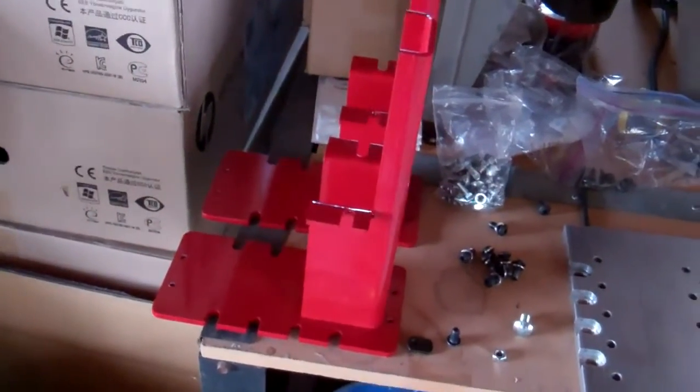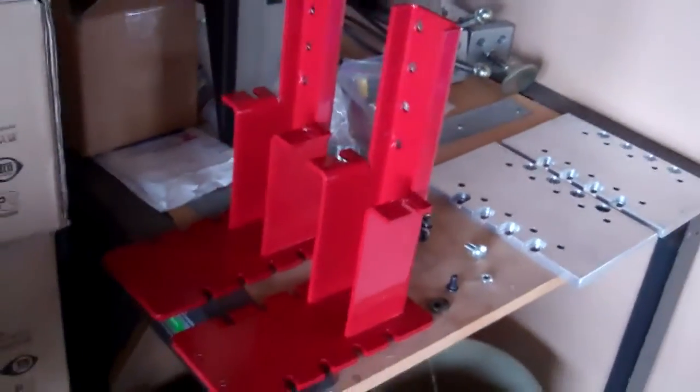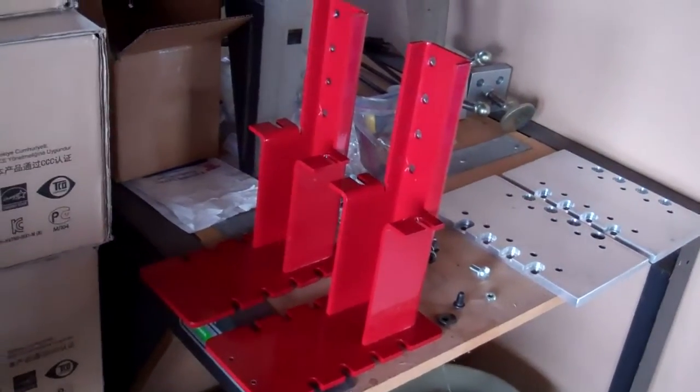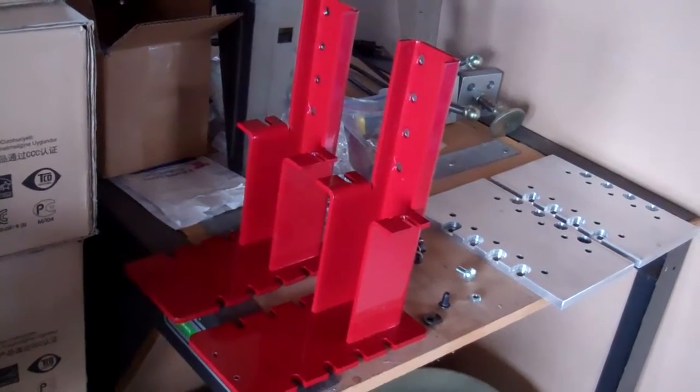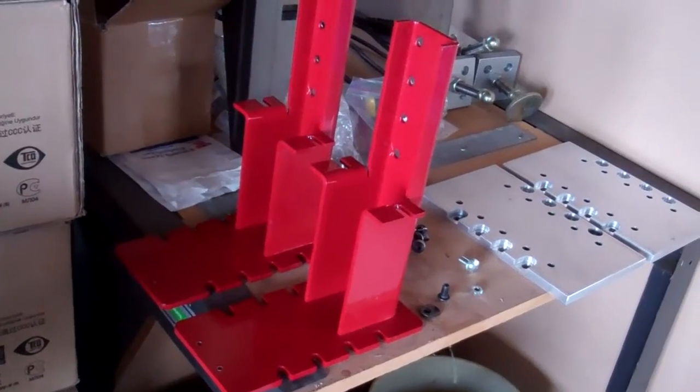The other thing I'd like to show off — I don't think I've shown these before — are the gantry uprights. These are sold as-is from CNC Router Parts, and they're very nice, very heavy duty steel.